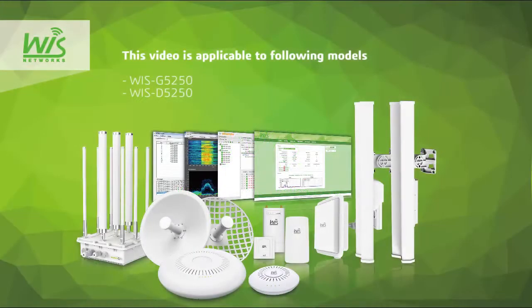Hi everyone, this is Craig from WISE Networks. In this video we are going to show you how to install the WISE Networks grid bridge on a pole. Here we go.